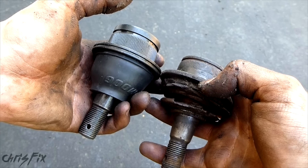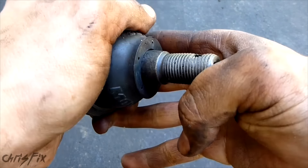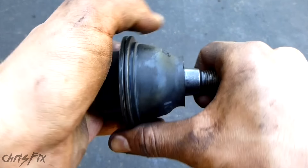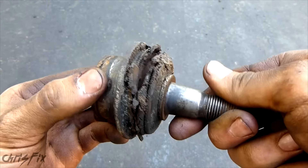I'm glad I'm replacing these ball joints. Now let's compare the new ball joint to the old ball joint. The new one is tight with no play and it's difficult to move by hand. When you move it, it's smooth and it feels solid. And you've already seen the old ball joint — it's loose and clunky.